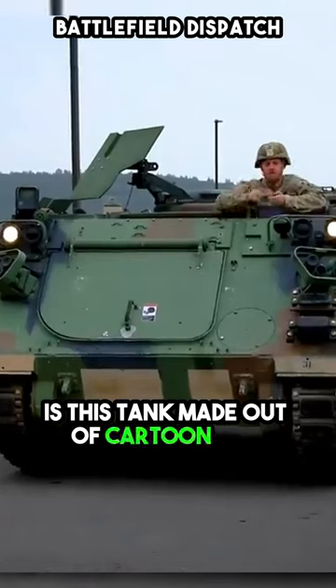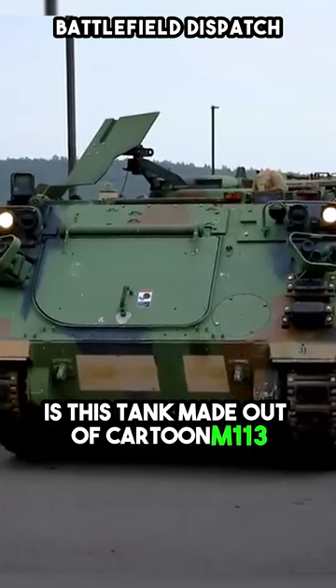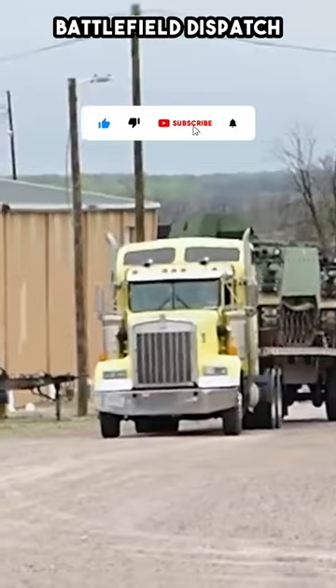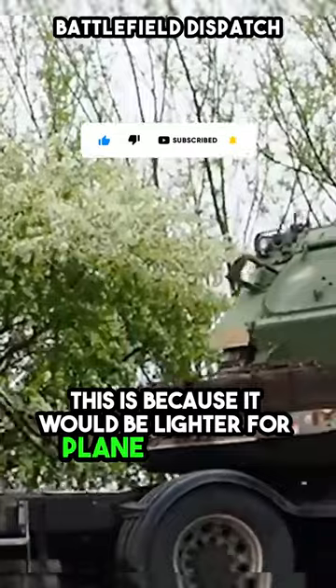Is this tank made out of cartoon? The M113, an American-made armoured personnel carrier, is made out of aluminium. This is because it would be lighter for plane transport.